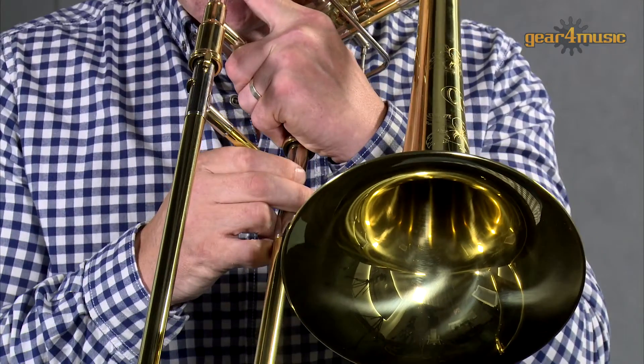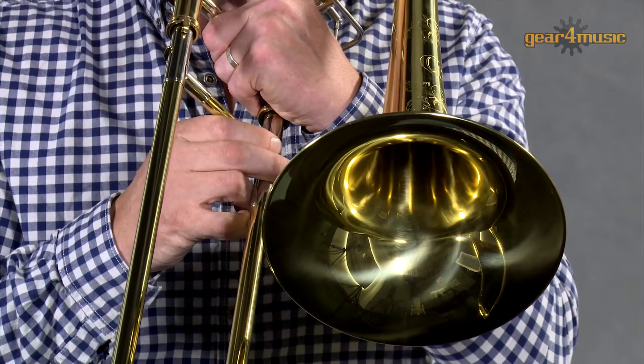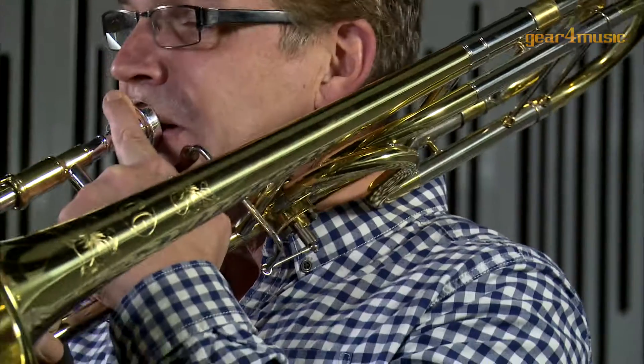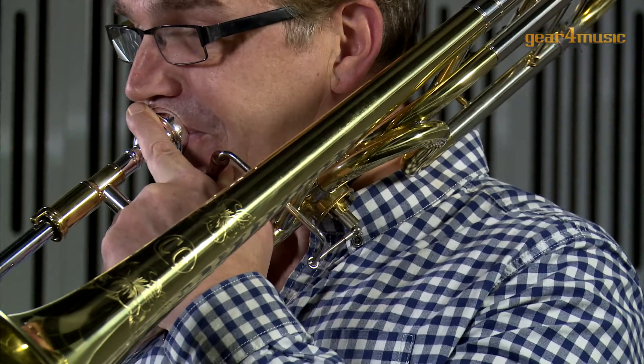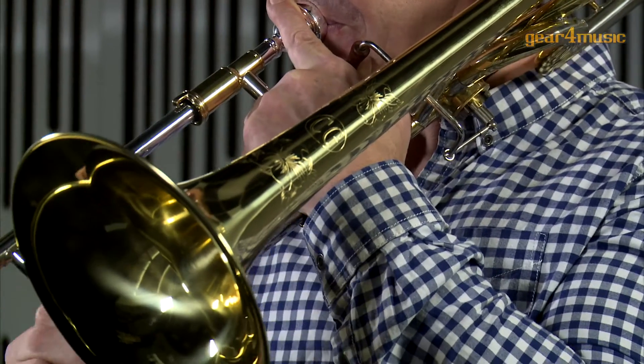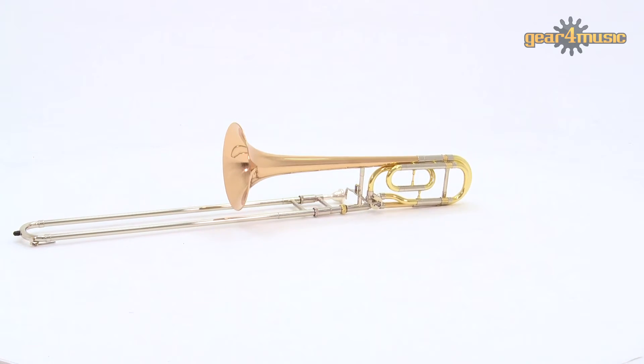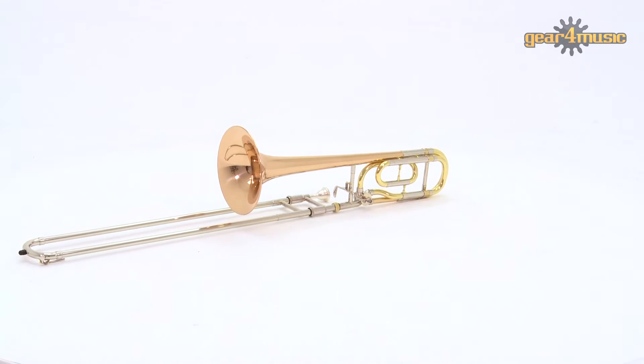Welcome to Gear 4 Music, where Stuart is playing the Coppergate Intermediate Trombone in Bb/F. This is a good all-round trombone for advanced players that is suitable for brass band, orchestral, and jazz playing.